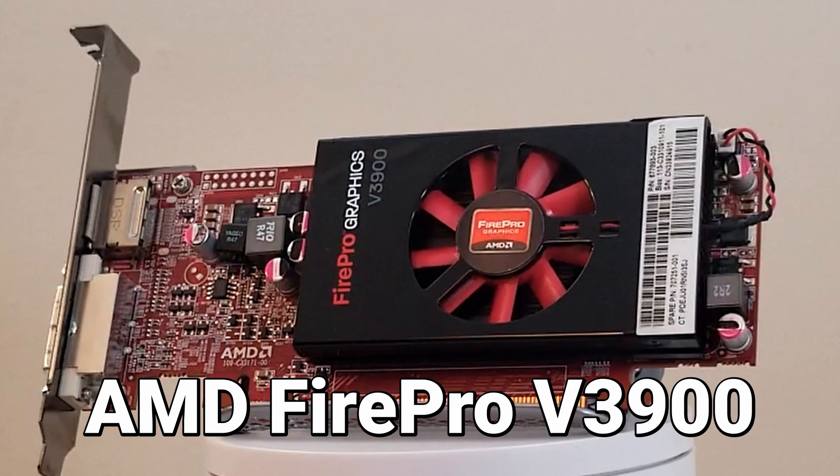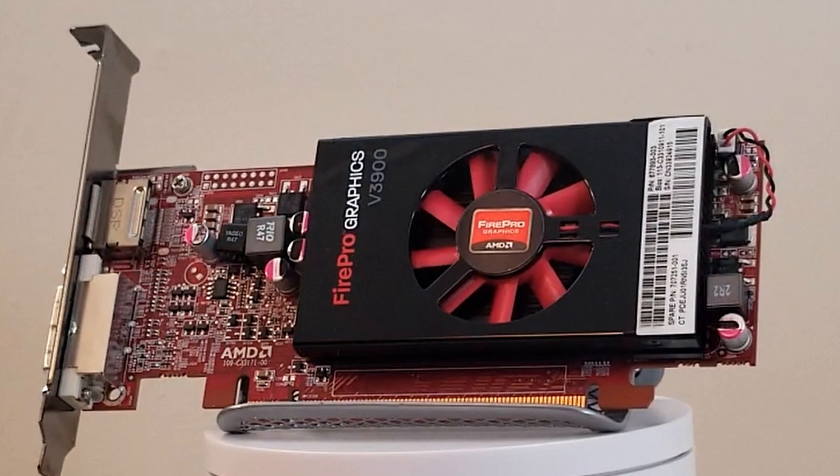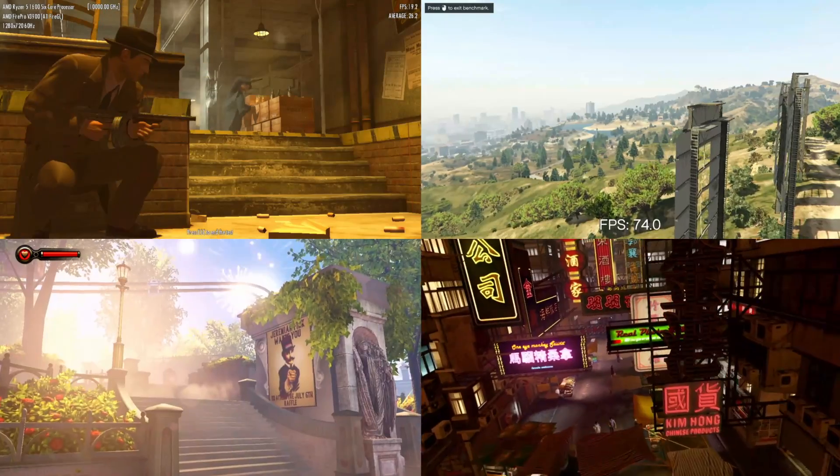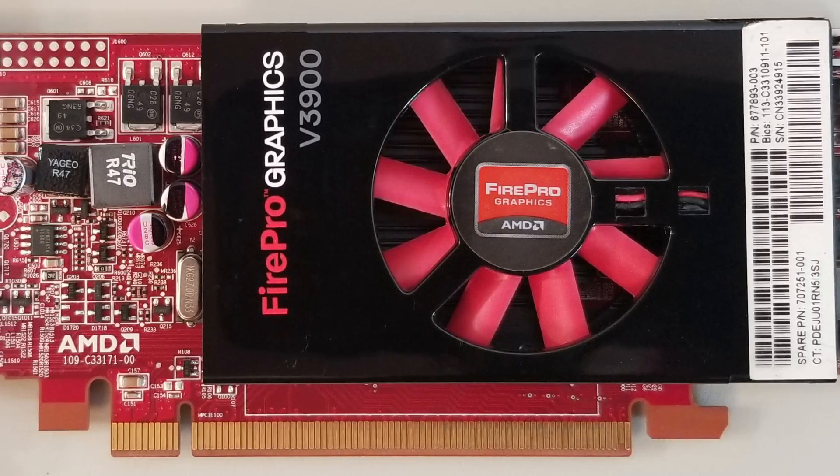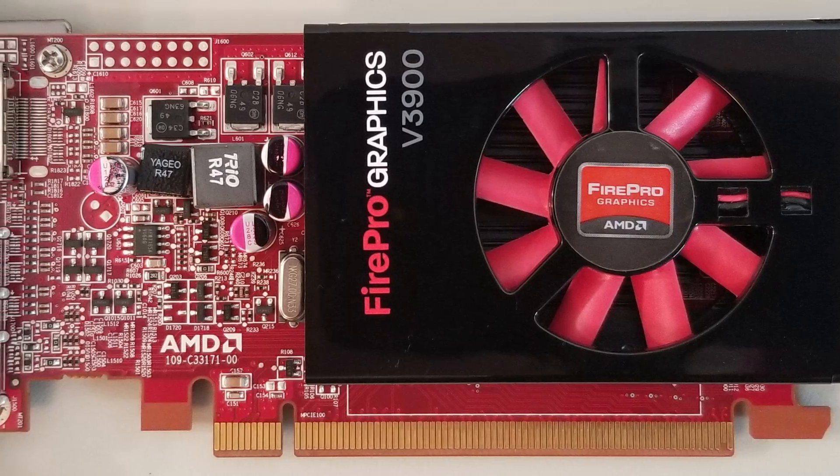This is the AMD FirePro V3900, and we're going to overclock and benchmark it. Before we jump into all the awesome benchmarking, let's take a look at this legacy professional graphics card and see what we're dealing with.